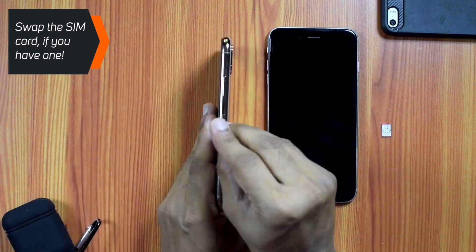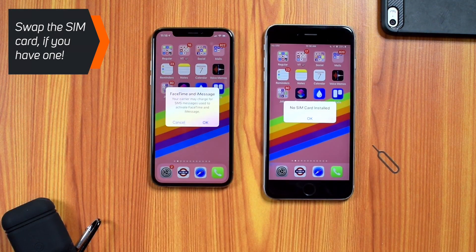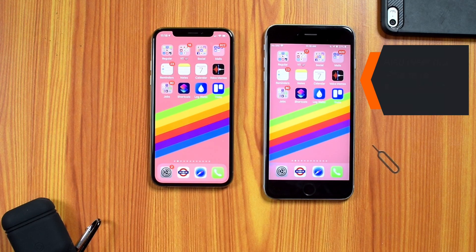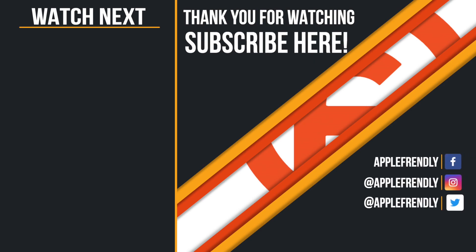That's all for today, guys. I hope you found this tutorial helpful. Please like and share this video with your friends and loved ones. If you have any questions, ask me down in the comments below. Subscribe to the channel if you haven't already. I'll see you next week with a new tutorial — till then, take good care of yourself. This is your friend Vikas, signing off. Thank you so much for watching!